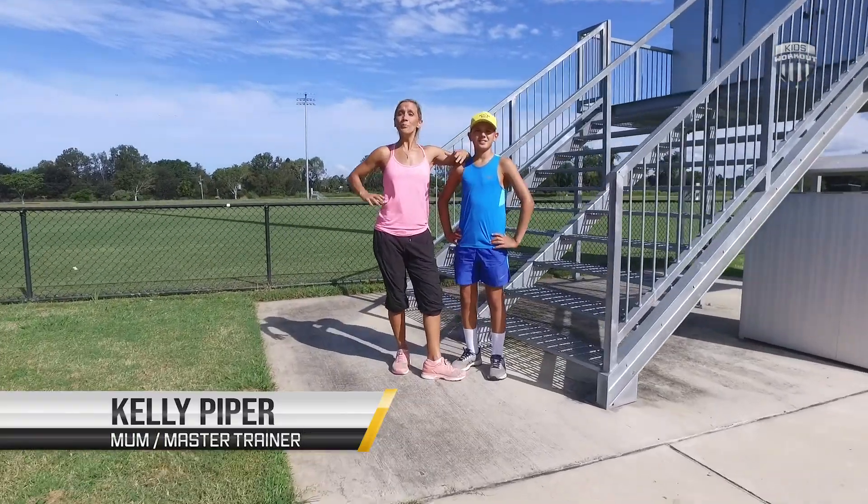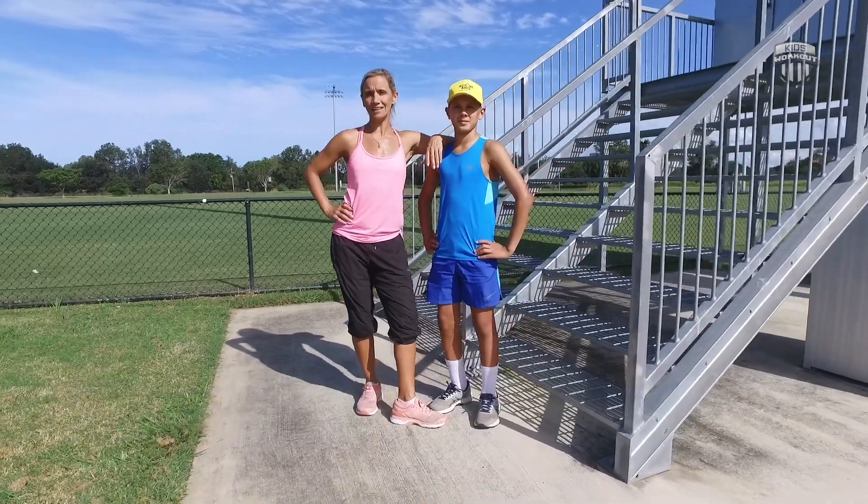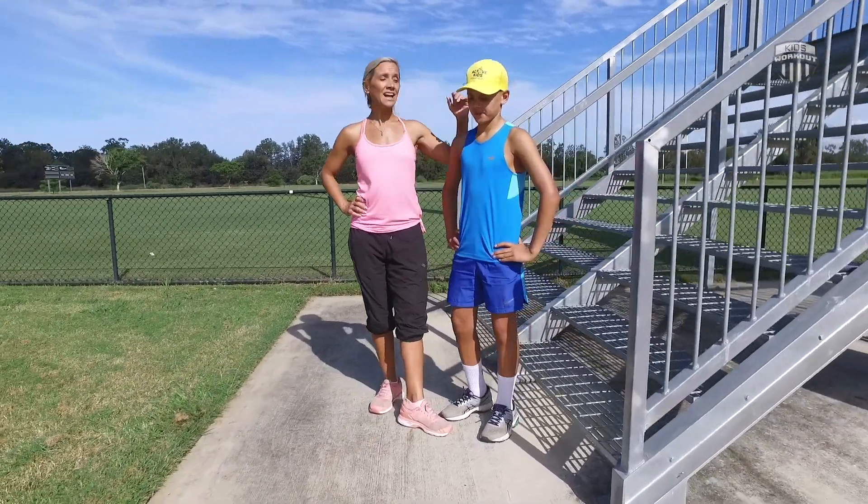Hi, welcome along to Kids Workout. Before you get started with any workout, it's a really good idea just to go through a few techniques. So we're going to be doing that today, starting with a squat.